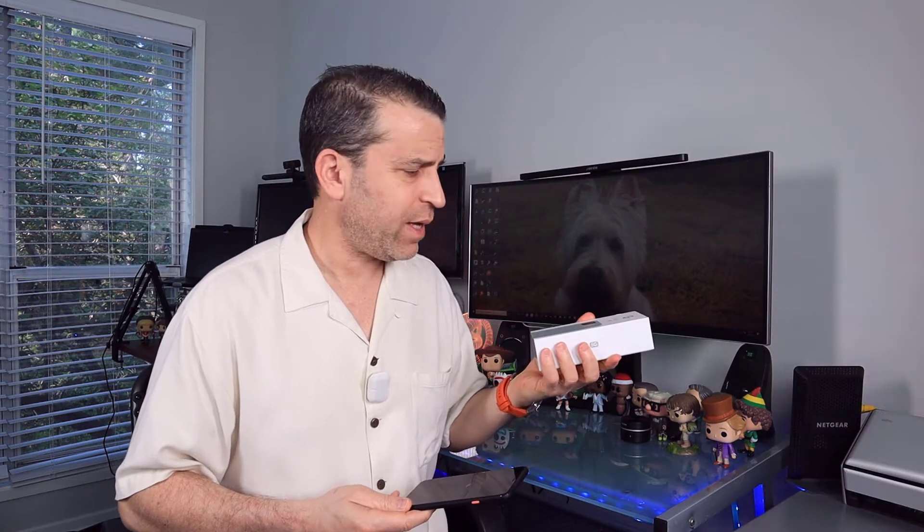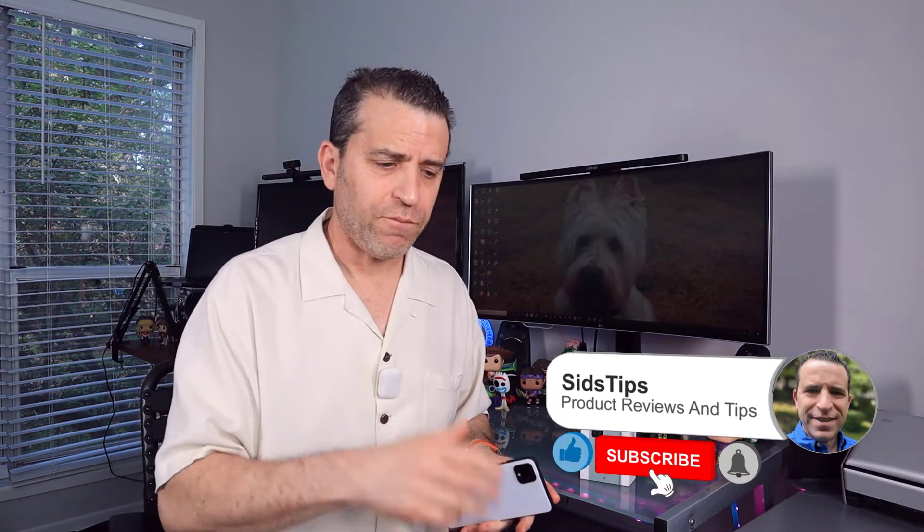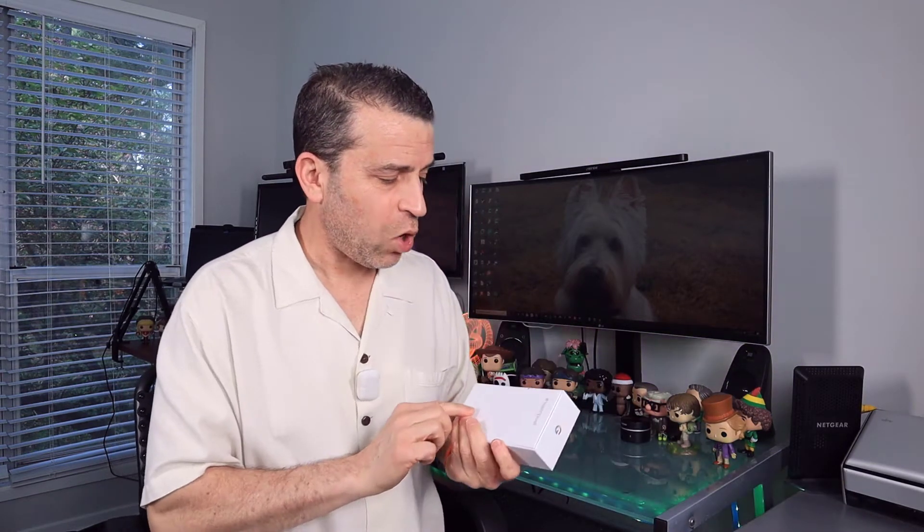I ended up going with the green versus the black, and I did get a black case which I'll share. I'm also going to get a clear case. Today we're just going to do the open boxing, and I look forward to doing other videos with photos and videos to compare. Especially if you are thinking about upgrading from the Pixel 4 XL to the 5, hopefully my video will help. So let's go ahead and get it opened up.